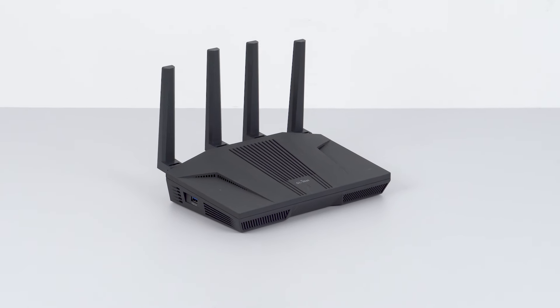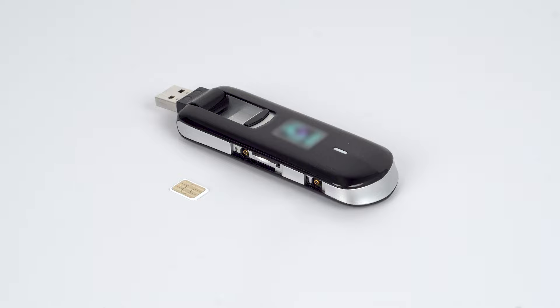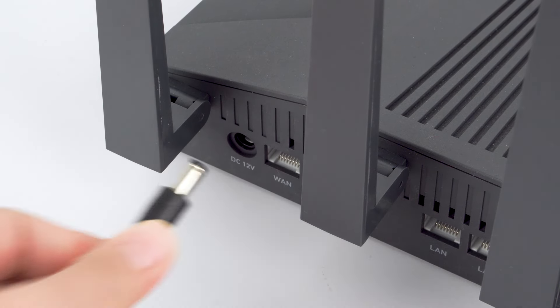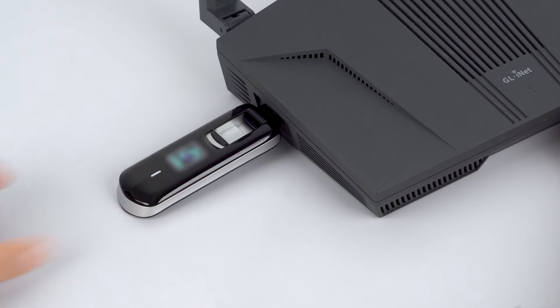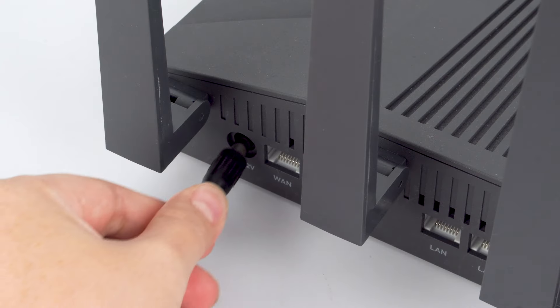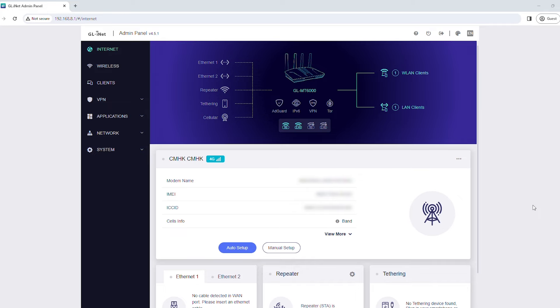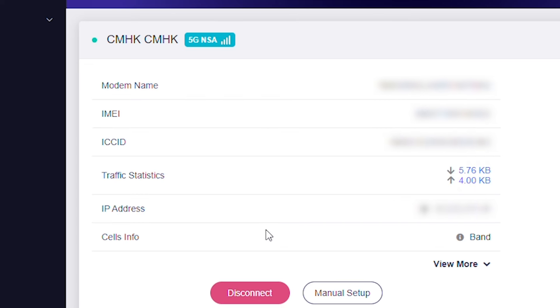If your GL iNet router doesn't have a built-in SIM card slot, like Flint 2, you'll need a SIM card and also a USB modem. Note that certain USB modems use the tethering method instead of cellular to connect. To use your USB modem, power off your router, insert the SIM card into the USB modem, and insert the USB modem into the router's USB port. Power on your router again. In the Admin panel, the name of your carrier will appear. Click or tap Auto Setup if you see this option. If you're connected to the internet properly, you'll see the name of your carrier and a light blue dot appear next to it.